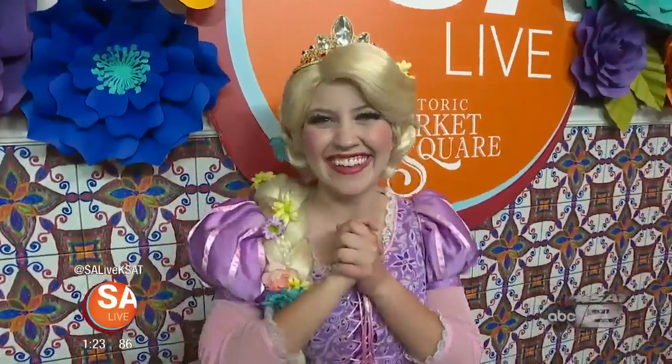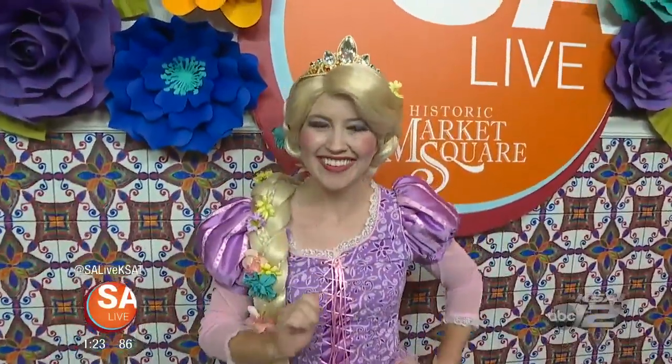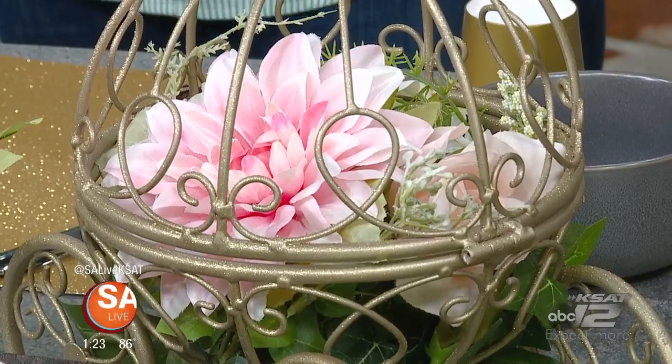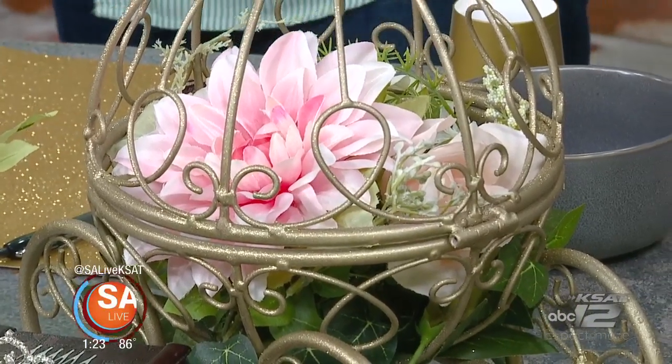They bring the party to you with your favorite Disney characters. Kayla Gavigan, the owner of Once Upon a Party, is here to talk to us about an upcoming event and also a very special do-it-yourself craft.